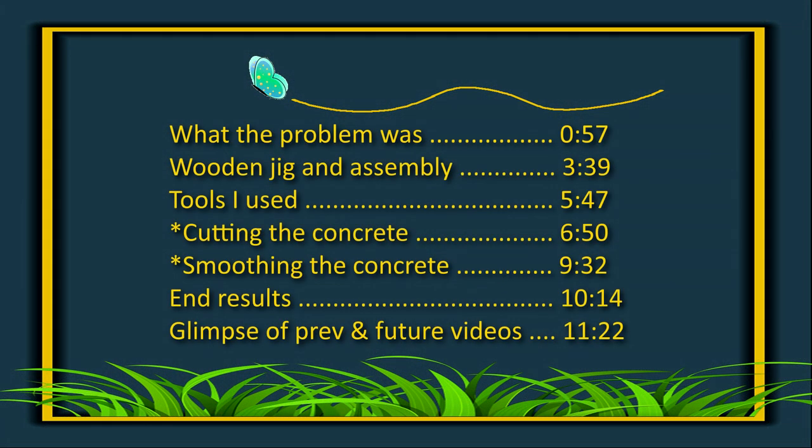Here's a table of contents for this video. Use the time shown to jump to the section desired. To do that, slide the cursor over the progress bar to the time desired and click.